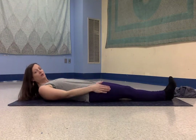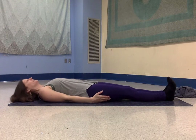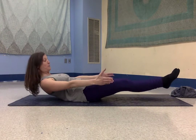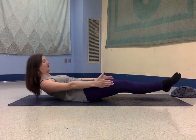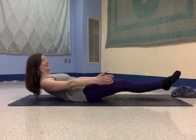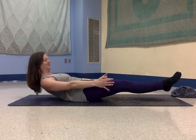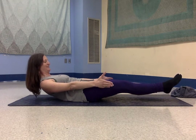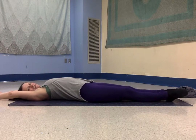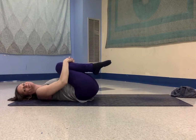Next is dock pose. A boat sleeps at the dock. So our dock pose is we start from laying down. On an exhale, lift your head, shoulders, and legs. It's like boat, but way lower — a nice straight line. Keep breathing. See if you can hold for two more breaths. Release. Let your arms stretch, take a big stretch, pull your knees in, give yourself a hug. Come up and sit.